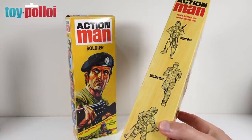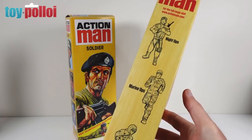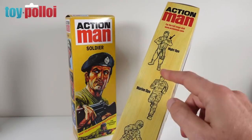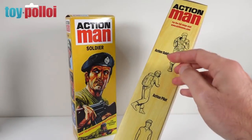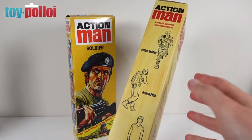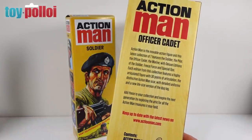The diagrams of various Action Man outfits on the sides do nothing for me. They look like they've come straight out of a comic and just aren't that interesting. There are different ones on each side: Knight Ops, Marine Ops, and Freeze Force on one side, and Action Soldier, Action Pilot, and Officer Cadet on the other. I just think it's a pretty dull looking box.